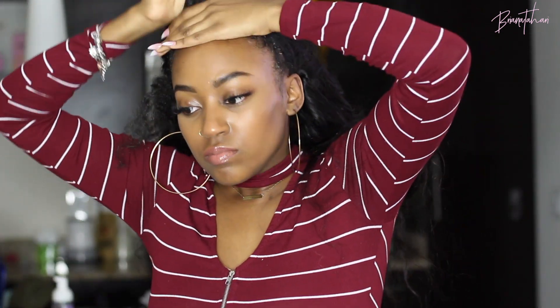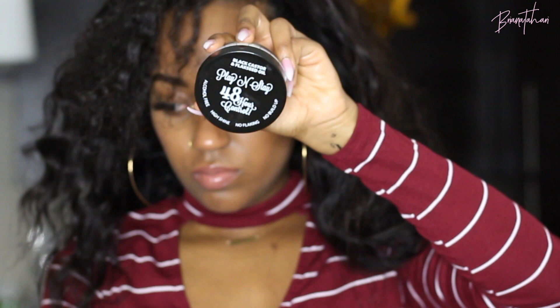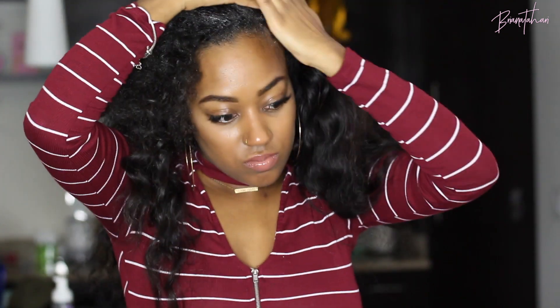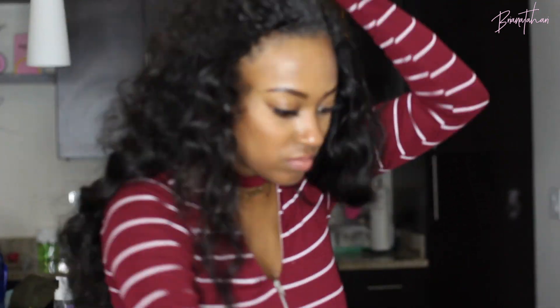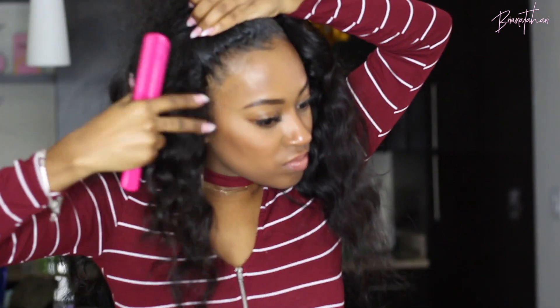It doesn't take a lot of leave-out so there's not a lot of hassle involved in this look, which is one of the reasons it has become my go-to — when I want the look of a wig and the convenience of a wig, without the look of the lace. You just want to pull that wig up, and next I'm going in with my holy grail, my Eco Styler edge control. I'm just gonna smooth that all over my edges and then lay them — that part is optional, you know how I feel about it.